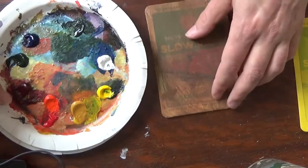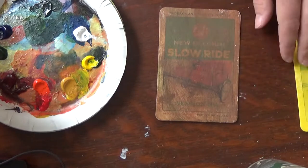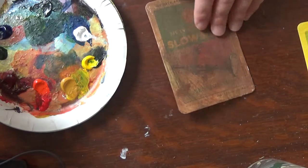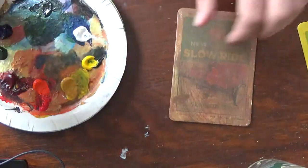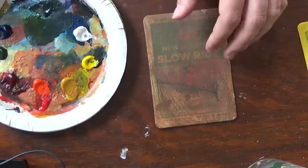I'm going to use an array of small brushes because I'm painting small today. This will be a coaster painting — this is a New Belgian Slow Rider coaster. I have a billion of these, I swear to god.